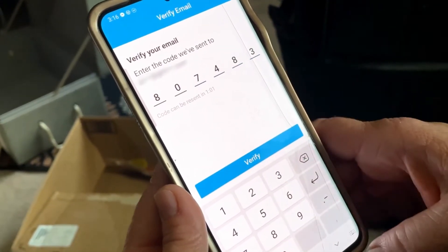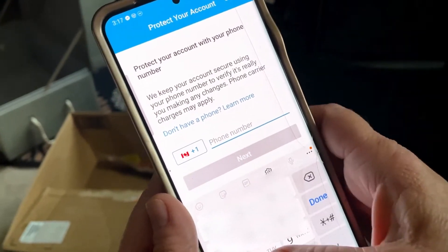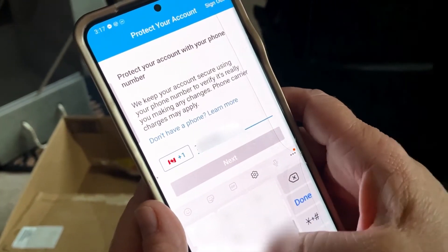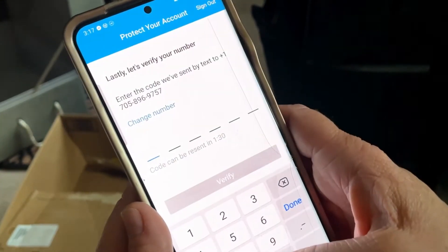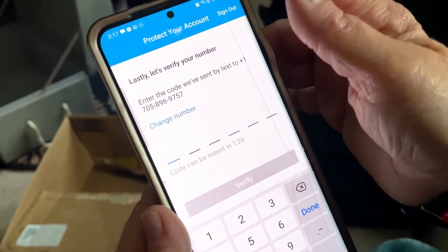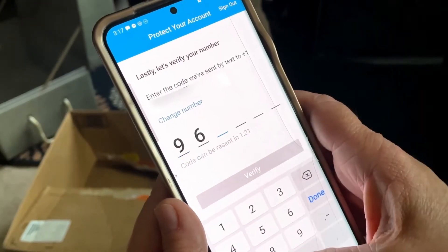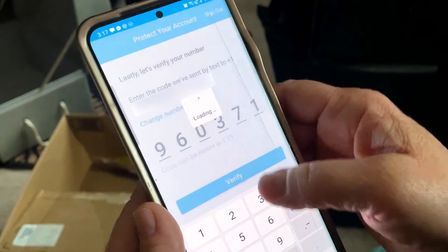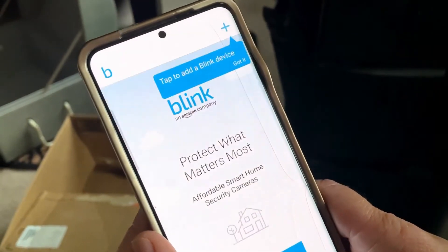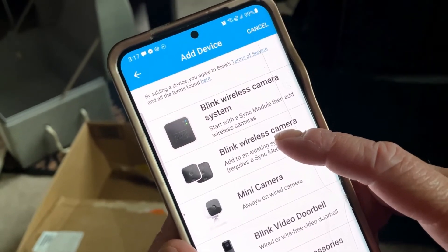Get your code — it's a PIN like '483.' Then get your phone number in there, and you'll get the code through your text. Now we want to set up the device, so we chose the mini camera — the third one down.